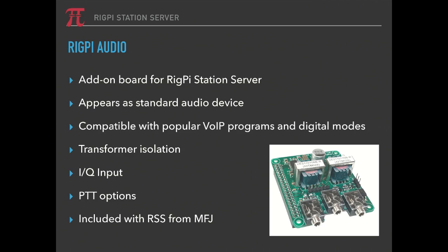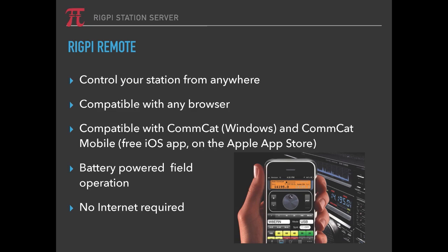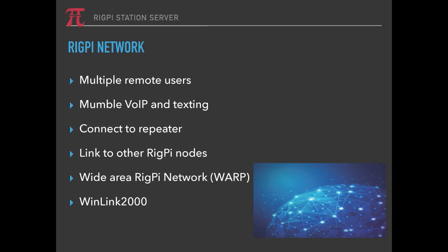There is transformer isolation built in. It has an IQ input — two-channel input if you want to build a pan adapter — and a number of PTT options to either control your radio's PTT function or use it for external switching. With RigPi remote, operating in remote mode, you can control your station from anywhere you have an Internet connection using just about any device with a browser. It can be battery-operated for field operation — think GoBoxes — and you don't need the Internet to use it. It is completely self-contained, so you can use it for mountaintop and other remote applications where you don't have Internet. The RigPi network can be set up with multiple remote users.